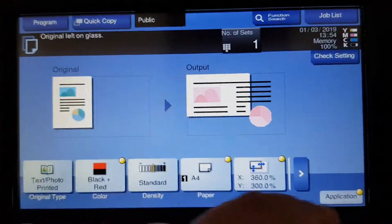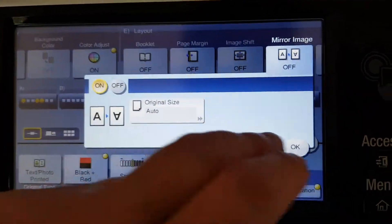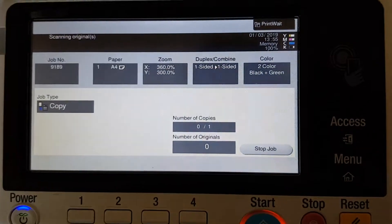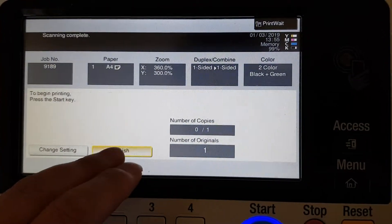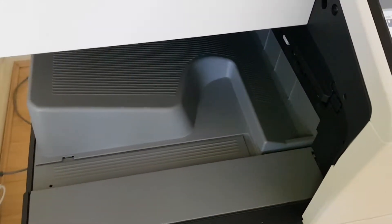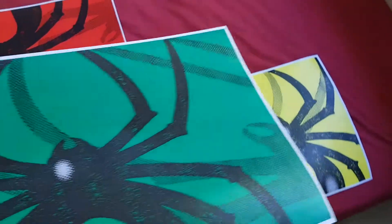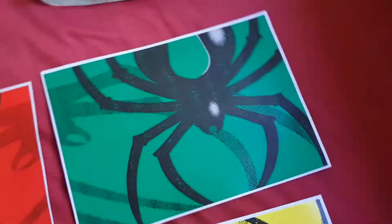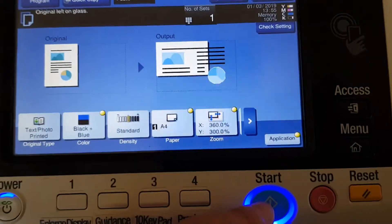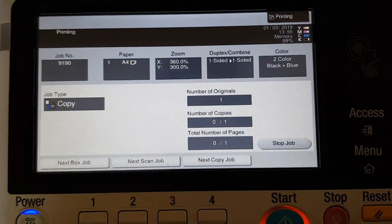Now we're going to switch over to the mirror image button, switch that on, and switch over to one of the cool colors — that's going to be green and black, not blue. This has been a challenge but it looks like we've managed to rise to it. I'm going to put the green up in the top right corner, and last on this demo we'll do the black and blue.